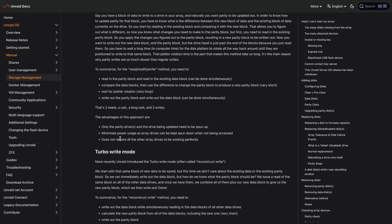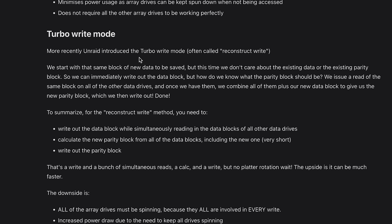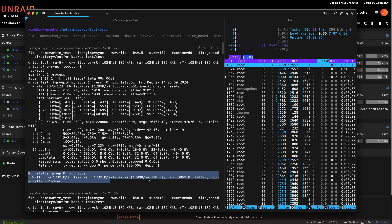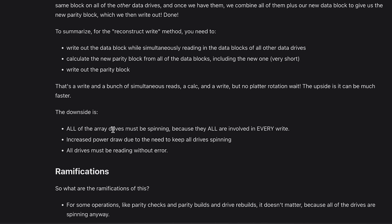You can change this setting — there's also a different write mode called turbo mode or reconstruct write in the disk settings of Unraid. This is a bit faster because it uses a different technique to write data to the array. After changing this setting I got about 130 megabytes per second write speed, which is about 30% faster in my case. But there's also a downside: it consumes more power because it requires all the drives to be spun up, and all drives must be reading without any errors.